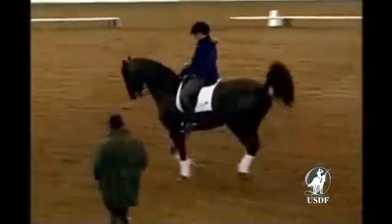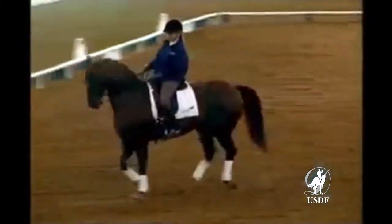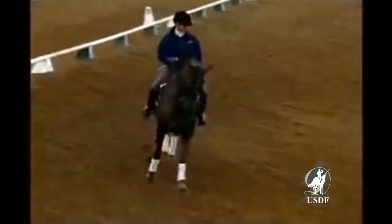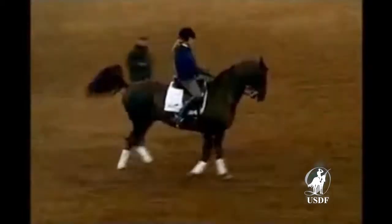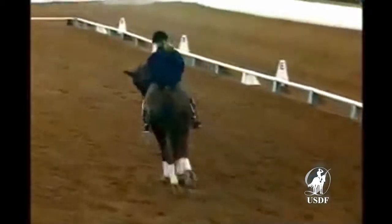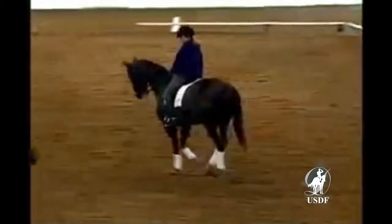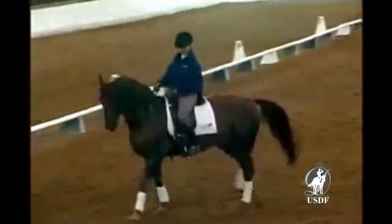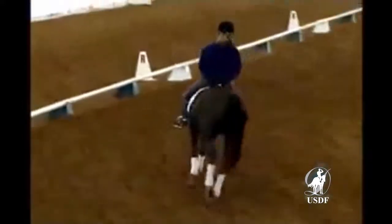Perfect. More travers, not smaller. Better. Quick. Good job. So that's what he needs to learn. Suppleness through the inside. Our horse stays positioned to the inside. There were a couple of really good strides. And out of it, we see a nice soft contact.